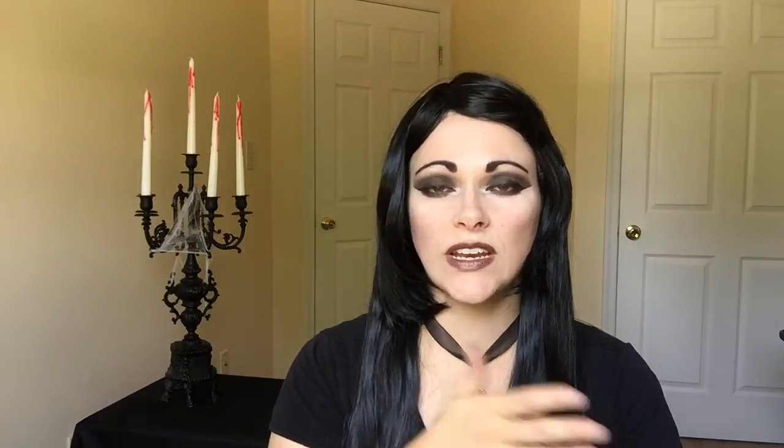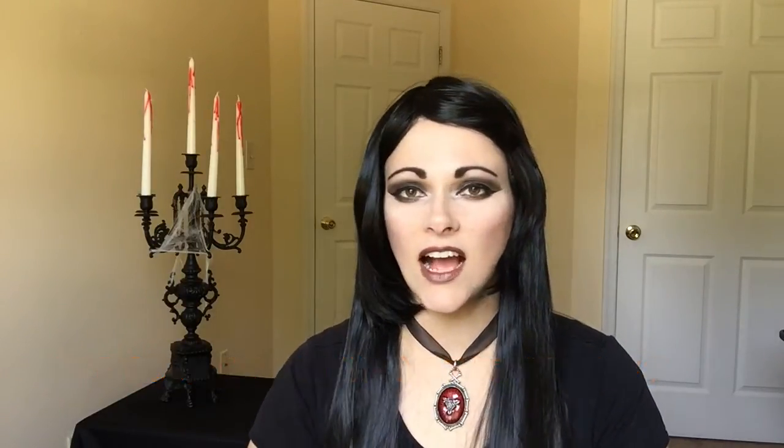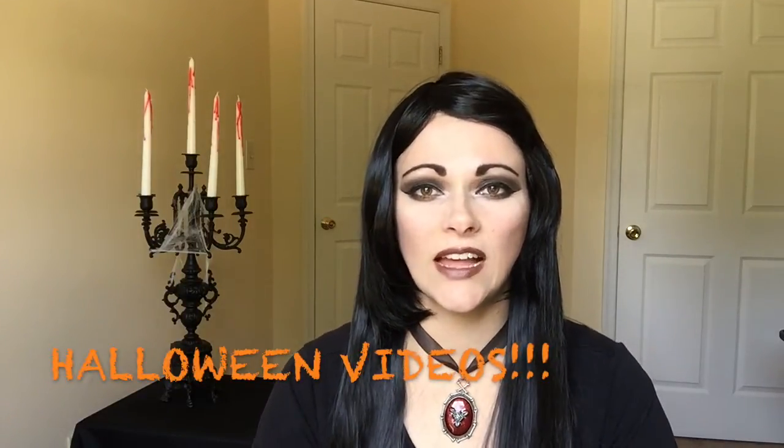Just a reminder — starting September 20th, I will be posting all Halloween themed videos, from September 20th all the way until October 31st, Halloween day. If you enjoyed this video, please give it a thumbs up and don't forget to subscribe. I will see you in my next video. Bye!